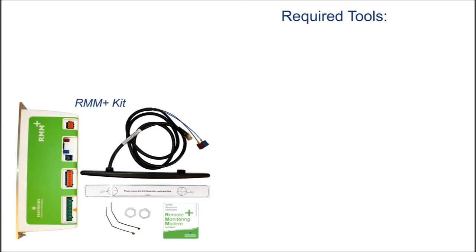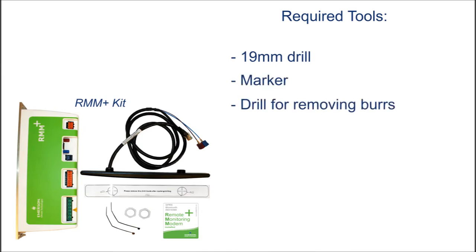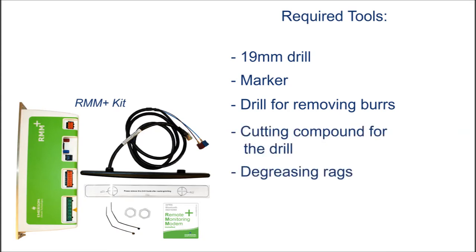To perform the installation of the RMM Plus, you must have the required tools. You will need a 19mm drill, a marker, a drill for removing burrs, a cutting compound for the drill, degreasing racks, screwdrivers, and side cutting pliers.